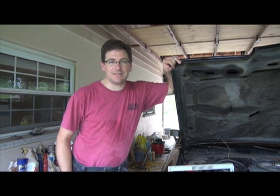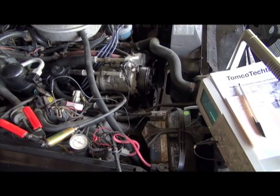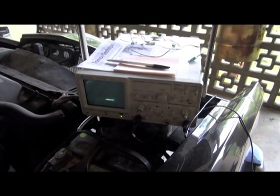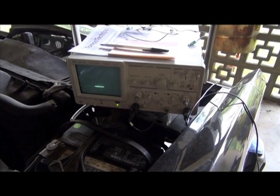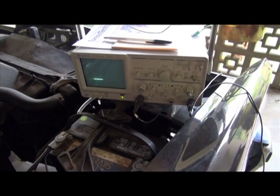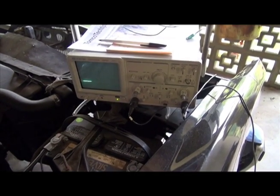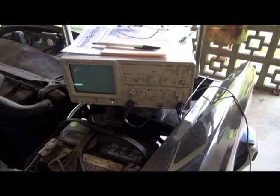In the next scene, we'll show you the diagnostic setup. Here we have the engine compartment of said Lincoln. I have hooked up an oscilloscope — quite a fancy piece of test equipment. You don't have to use it; you can simply use a test light. An incandescent 12-volt to 14-volt indicator light will work, but I find it easier to look at the pulses on the oscilloscope. That's why I've gone through the trouble of setting it up.